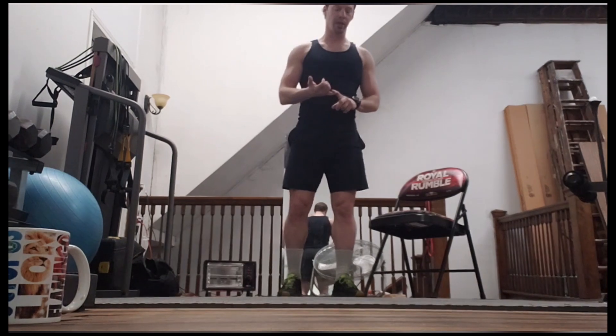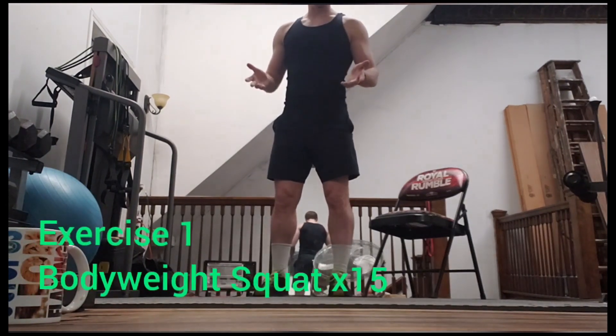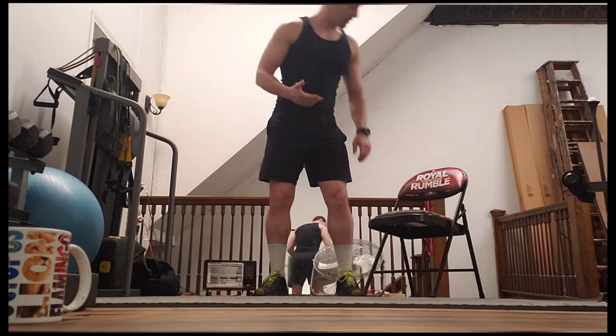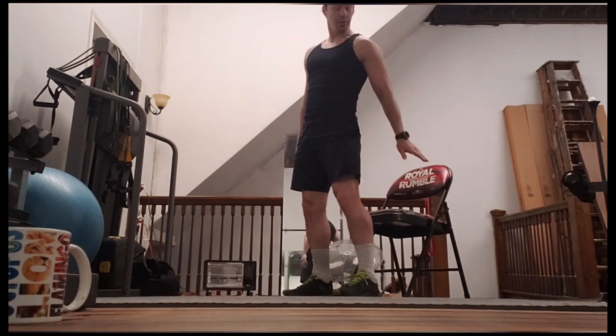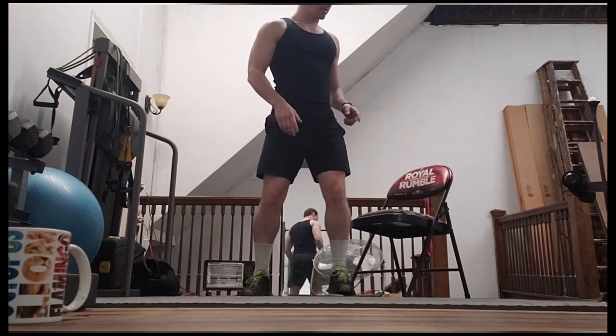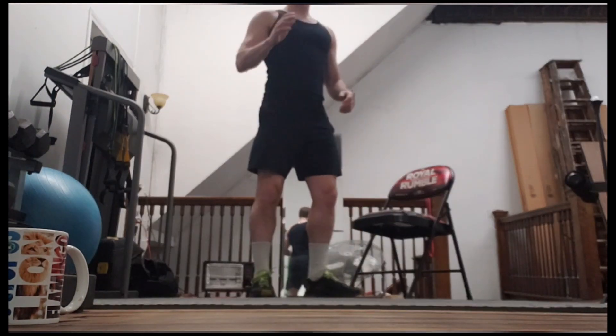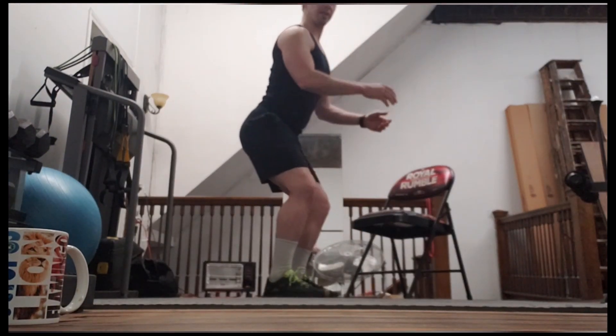There are a couple basic movements we want to make sure we're doing. We're going to do a regular bodyweight squat. If squats are really tough and you're not sure how to do it, you're going to go ahead and sit down. Use the edge of this chair — sit down and then stand back up. You really want to pretend like you're sitting down.